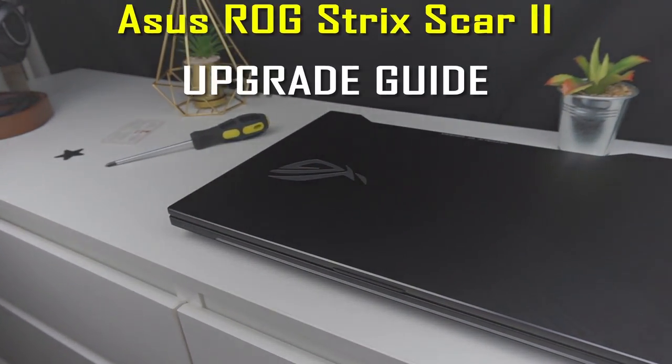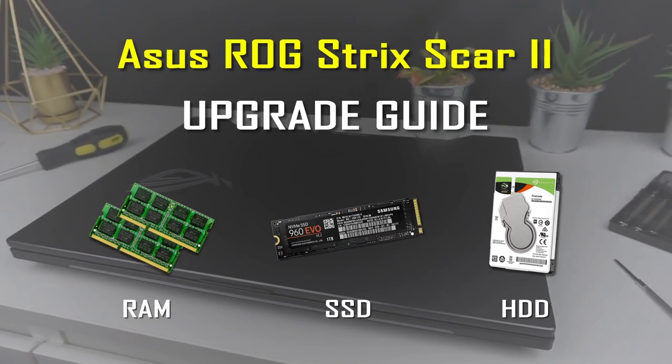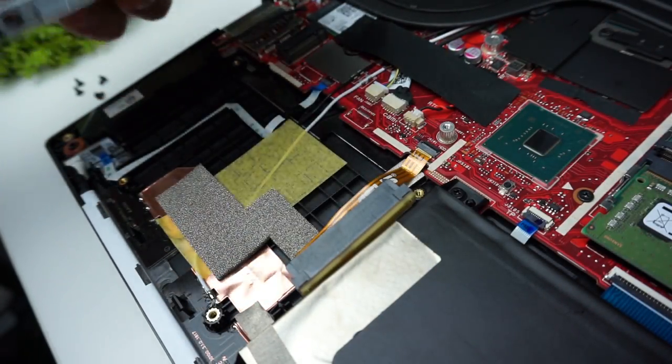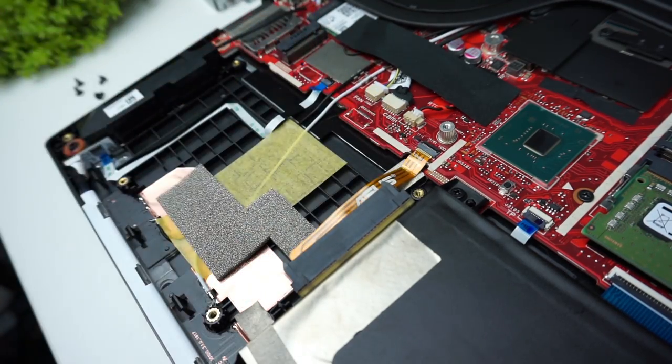Hi! Today I would like to show you how to upgrade RAM, SSD and hard drive in ASUS ROG Strix SCAR2. It seems to be an easy task but in practice I had a really hard time installing the new hard drive. So if you worry about breaking something, this guide is for you.